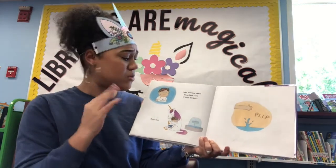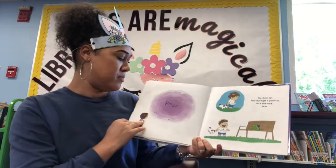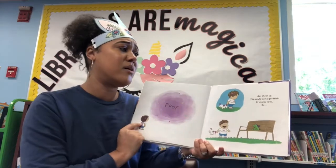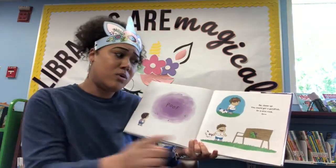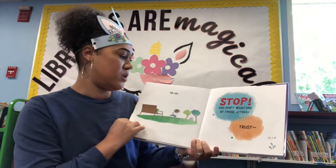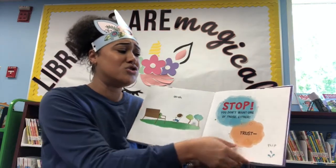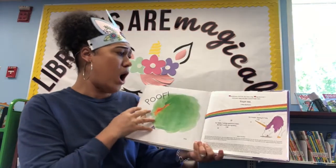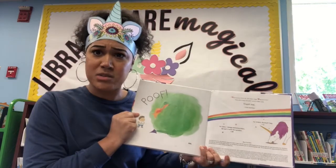Everyone say bye to the unicorn — bye bye! Put my coin in. Poof. Goodbye. Cheer up. You could get a goldfish, or a nice rock. Or... oh no. Uh oh. Stop — you don't want one of those either. Oh no, he wished for a dragon! That has to be worse than a unicorn.